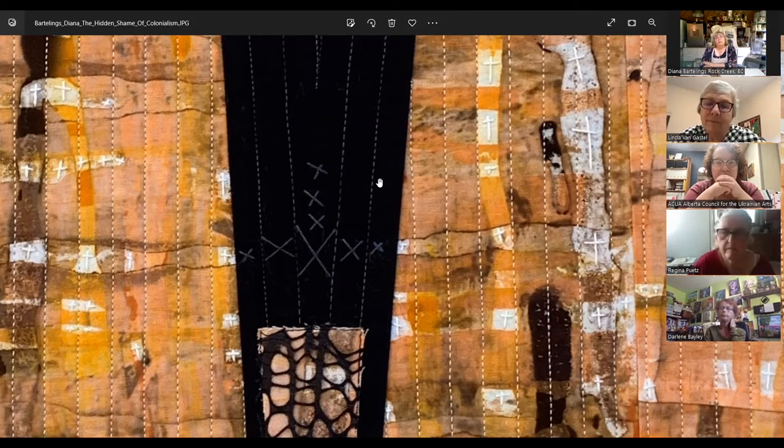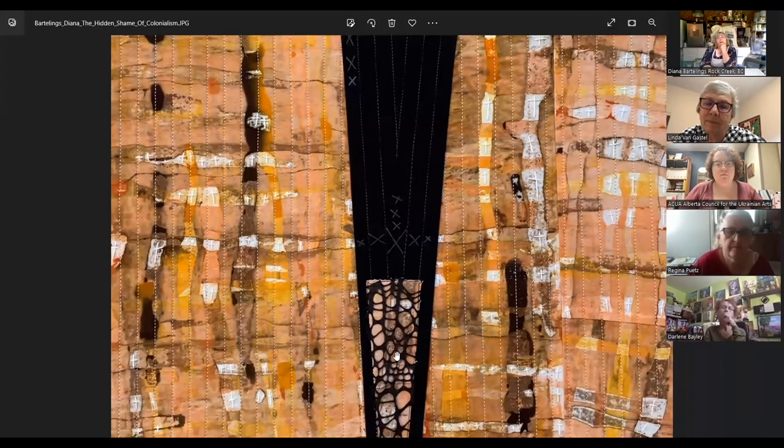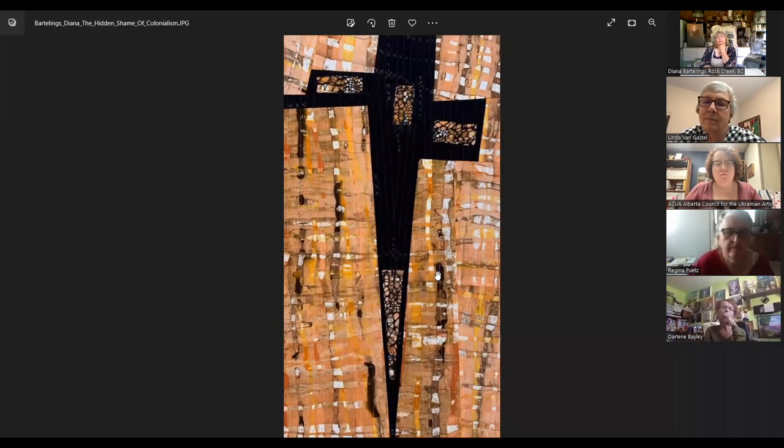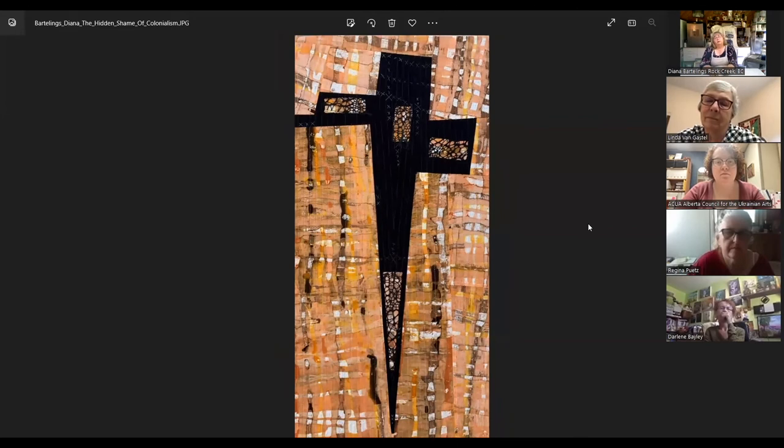What happened was terrible. You can see the X's that I stitched in — those represent how the children's culture and language were crossed out of their lives. When they went home they couldn't even speak to their families anymore; they did not have the culture, the knowledge they would have gained had they stayed at home. I put lace over the black cross because I felt the church almost decorated themselves with these poor children as they were trying to colonialize them.